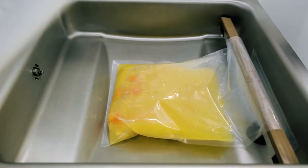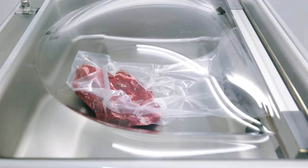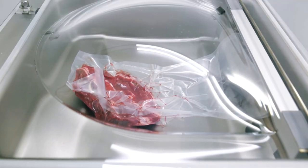Liquids commonly require less suction time than solid products. Thinner bags also require less sealing time than thicker bags.